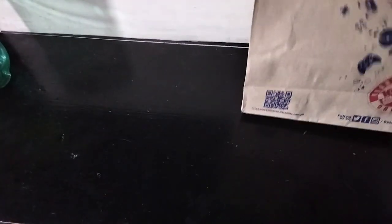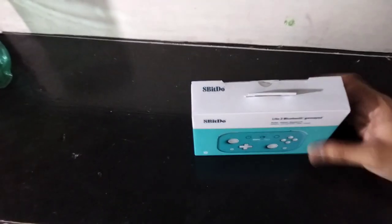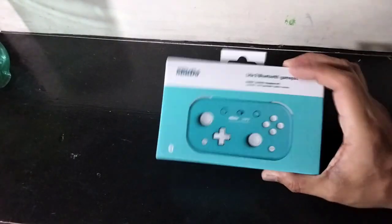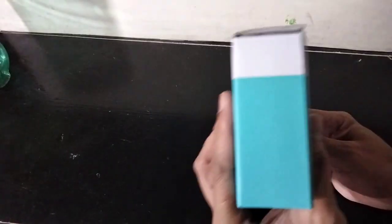Hi guys, welcome back to my channel. This is a quick unboxing of a controller that I just bought from Data Blitz — it is the 8BitDo Lite 2 Bluetooth gamepad. Here it is, here's the box.